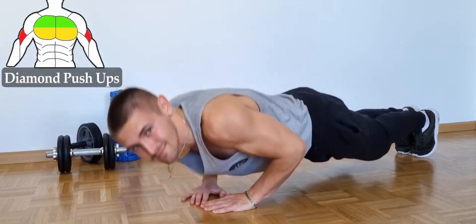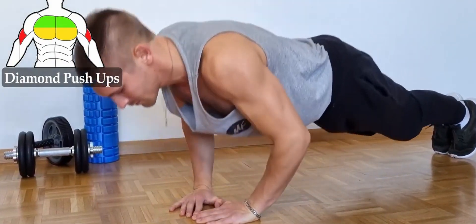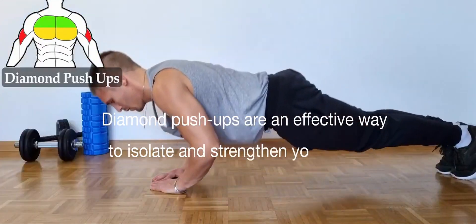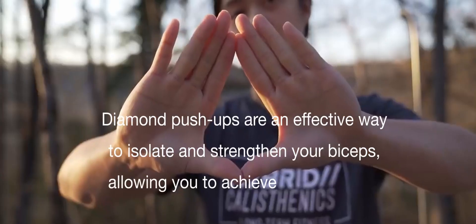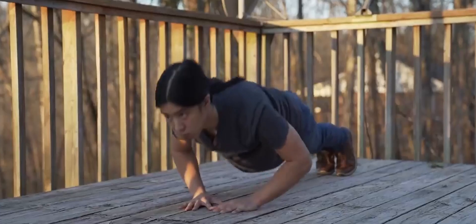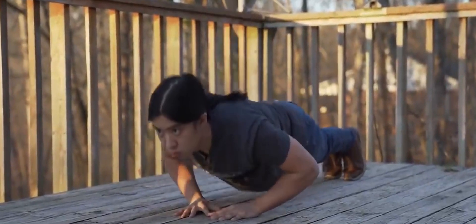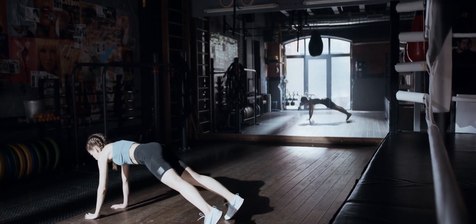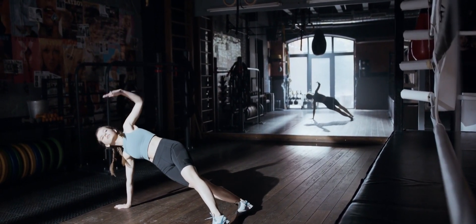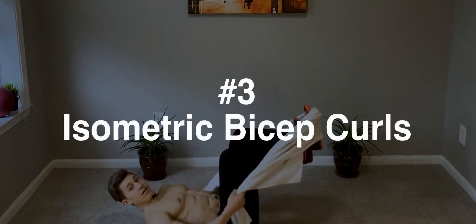Repeat this exercise for the desired number of repetitions, feeling the burn in your biceps with each repetition. Diamond push-ups are an effective way to isolate and strengthen your biceps, allowing you to achieve more defined and sculpted arms. Incorporating this variation into your workout routine will provide a fresh challenge and help you reach your bicep goals. Give diamond push-ups a try and experience the targeted burn in your biceps that will take your upper body workout to the next level.